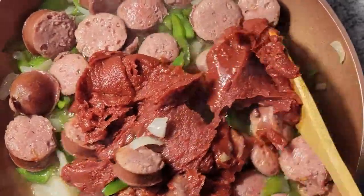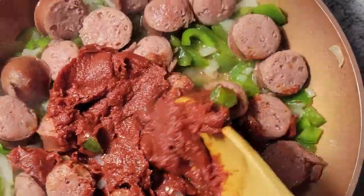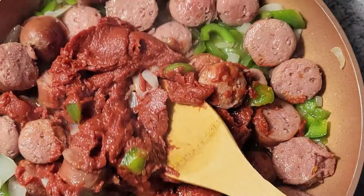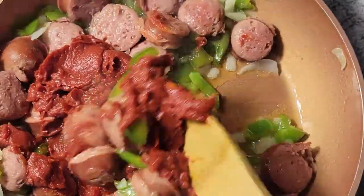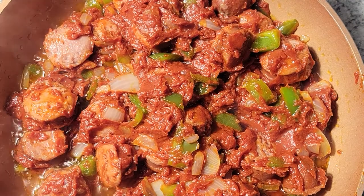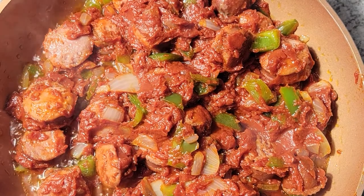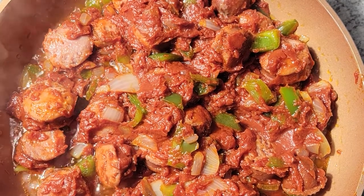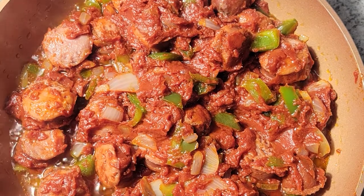After I got all of my tomato paste in, I want to mix this all together. It's a little hard to do with a wooden spoon, so I'm going to ditch the wooden spoon and use a regular spoon. This is how it looks after it's all combined. I'll cook that for about two to three minutes, then transfer this mixture to my bacon pan.